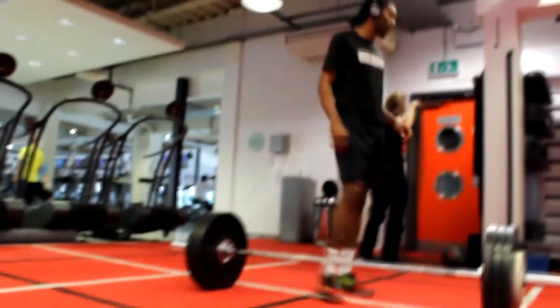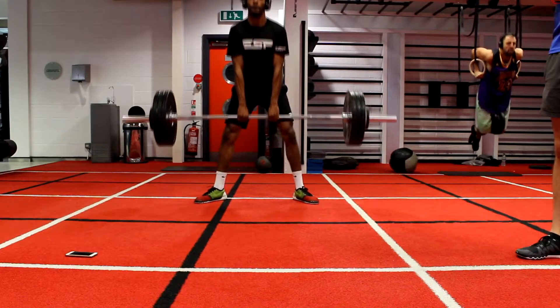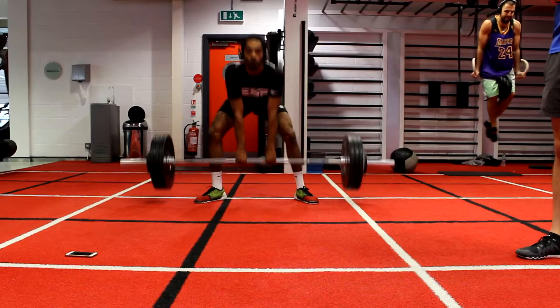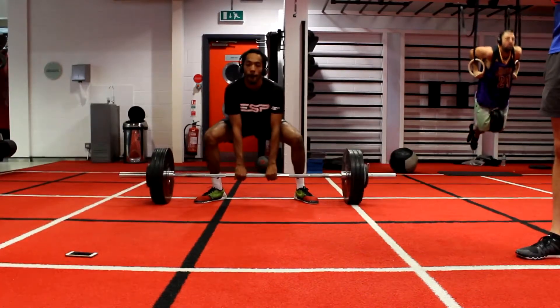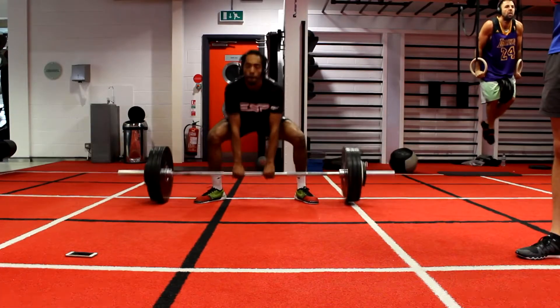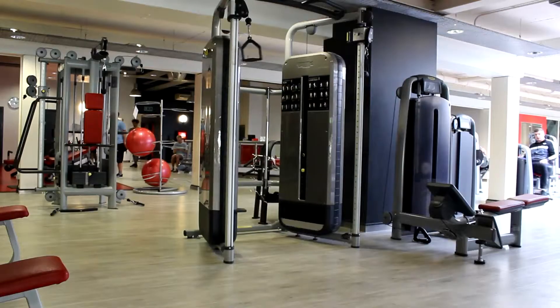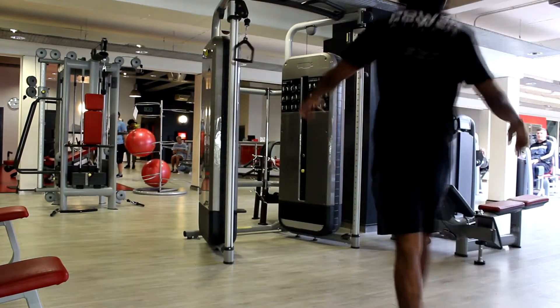Cool sets there — tired now. Going back into the next set of sumo deadlifts. It's a really great exercise; I actually quite like deadlifts — they might be my favourite exercise. I do them way more than squats, so deadlifts are my go-to. Now moving on to work on the upper body — strength and power.